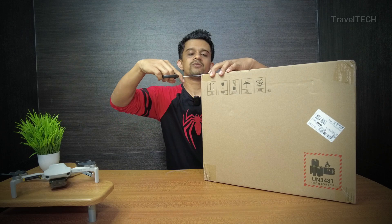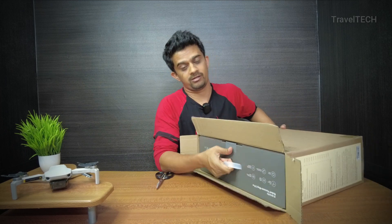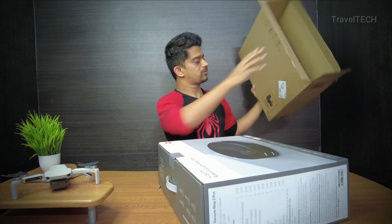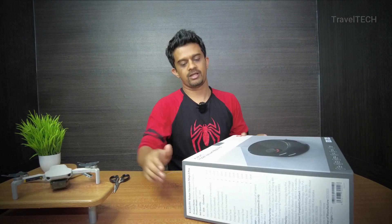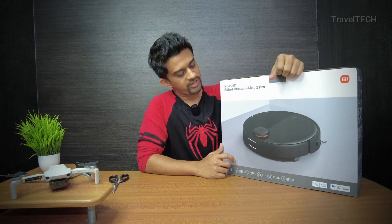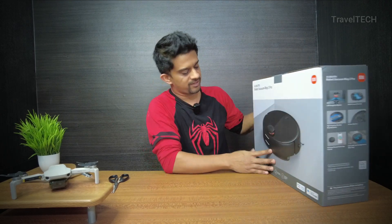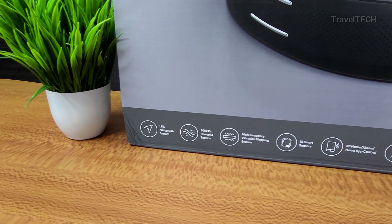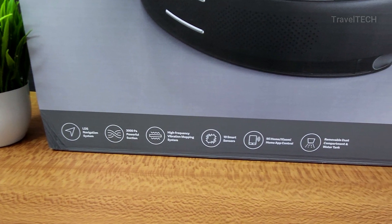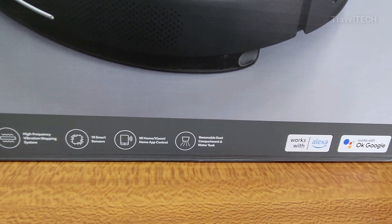Let's go ahead and start the unboxing. The box is actually quite heavy — heavier than I initially expected. Taking out the cardboard box, here is the original box pack of the Xiaomi Mop 2 Pro. It has a pictorial representation of the mop and some key features listed: LDS system navigation, 3000 Pa powerful suction, high frequency vibration mopping system, and 19 smart sensors.